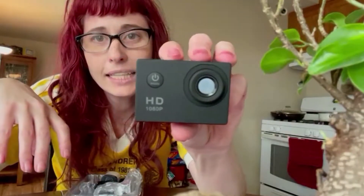The camera is super tiny. It has about an hour and a half worth of video time before it dies and needs to be charged again, so I'll have to keep that in mind when I'm using it. I'll need to charge it first.